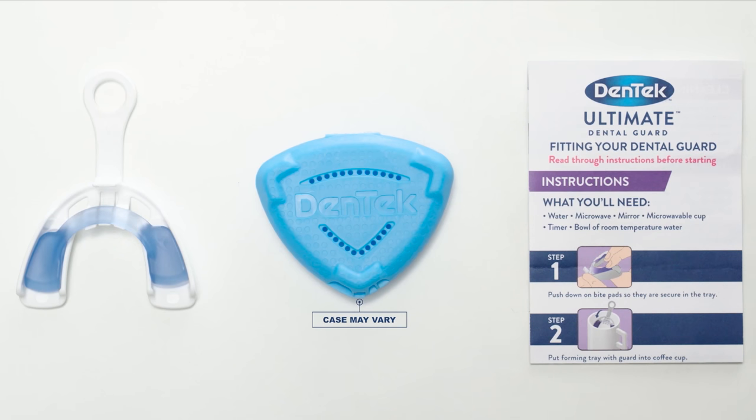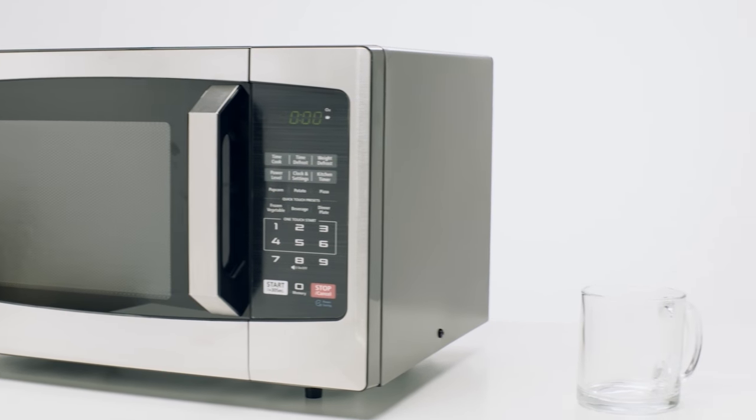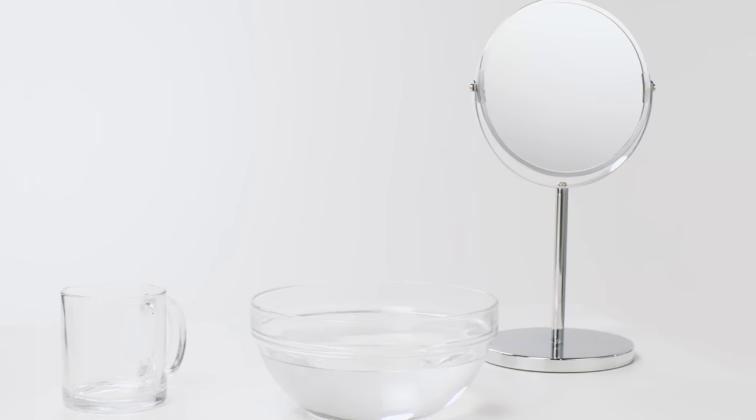First, read all the instructions and warnings and watch the full video before you begin to fit your Ultimate Guard. You'll need a microwave, a microwavable cup, a bowl of room temperature water, a mirror, a digital timer, and a fork.